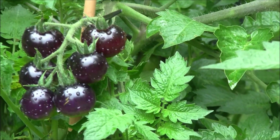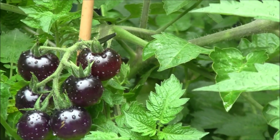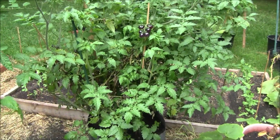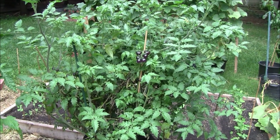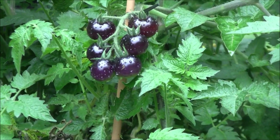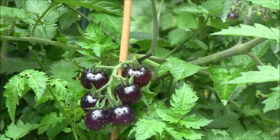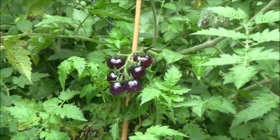That right there is a blueberry tomato. Interesting little plant — grew really prolific. Haven't done very much with it, been kind of picking off of it. They taste pretty decent. These actually are not ripe yet — they turn more of a dark orangish color once they're ripe, so they're getting there.